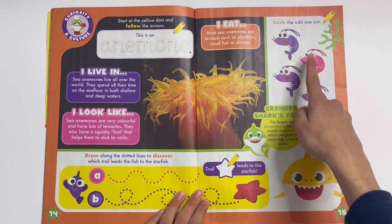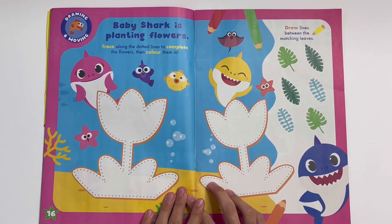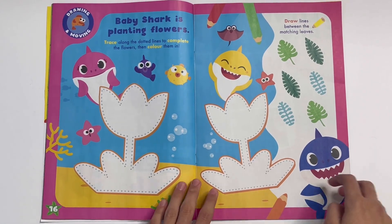Spot the odd one out. This shrimp is pink instead of purple. Baby Shark is planting flowers. Trace along the dotted lines to complete the flowers, then colour them in — one, two pretty flowers.